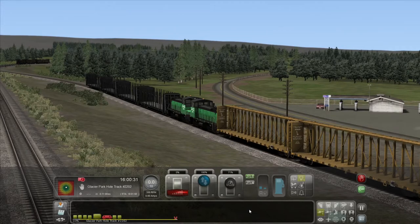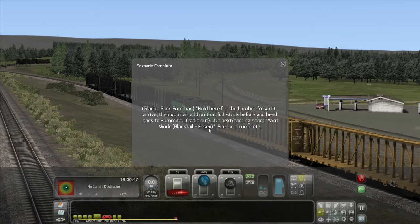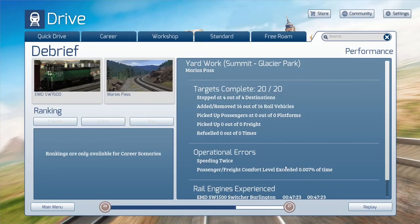At this point we just need to stop — we should be good. That will end this scenario. I think I've got more yard work coming up in the next one, so I'll be seeing you there in a little bit. Hold here for the lumber freight to arrive, then you can add on that full stock before you head back to Summit. Up next: yard work, Black Tail Essex — scenario complete. Speeding twice but other than that did what we needed to do. I'll see you next time.